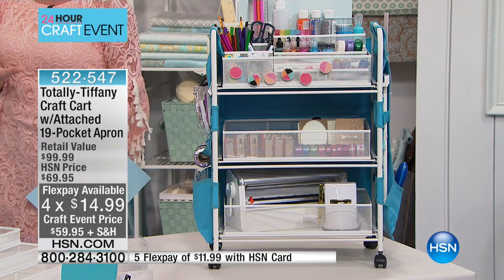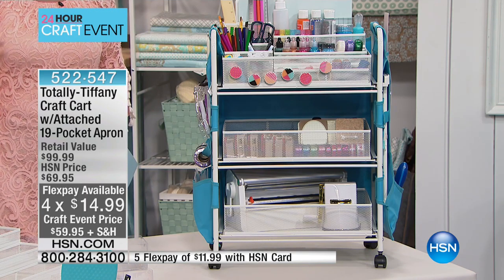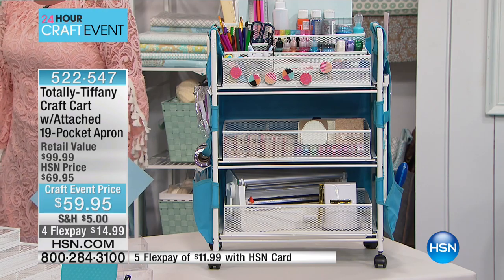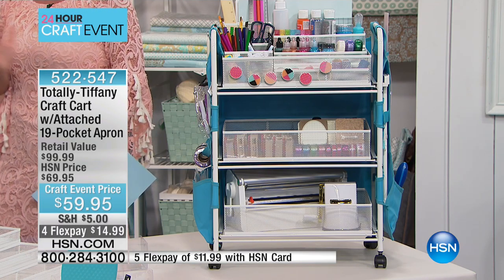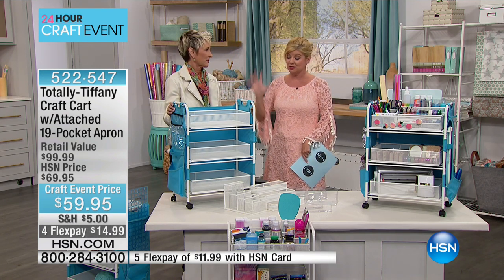Don't be mistaken by that crazy special price. With four or five flex pays and potential free shipping and handling if you spent $75 already, it doesn't get any better than that. That's why now close to 200 people have pre-selected this, and this is the first presentation on the air.